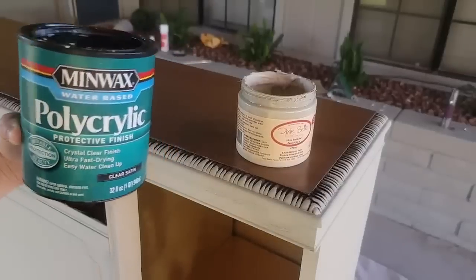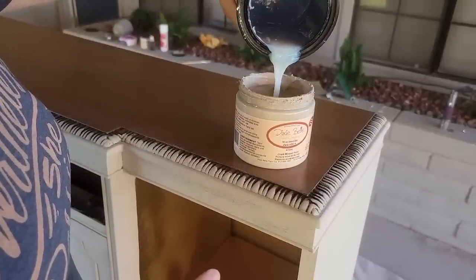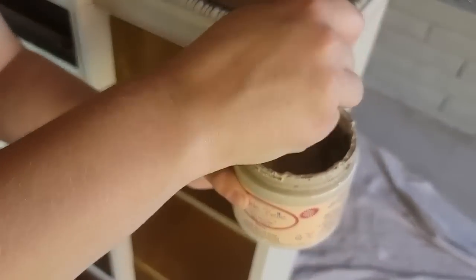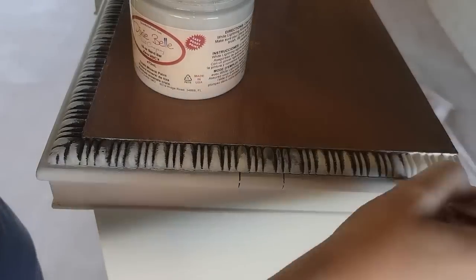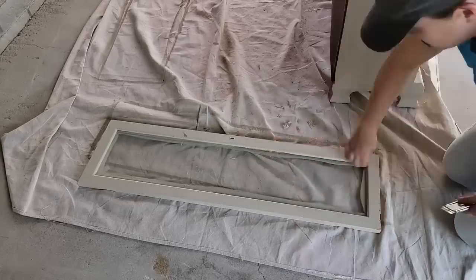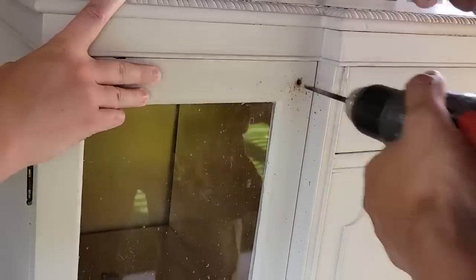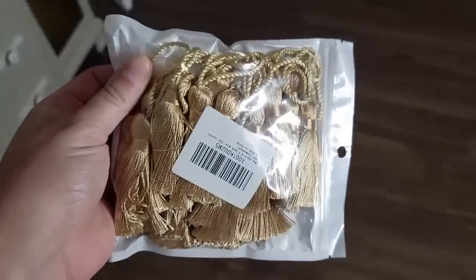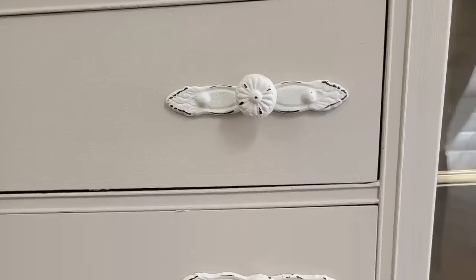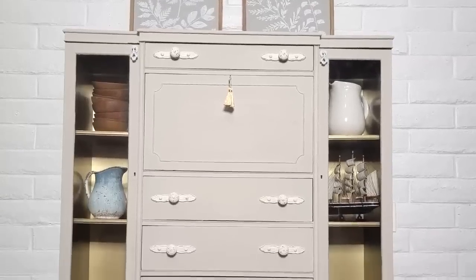A fun hack to get a streak-free matte finish is to add your clear coat into your chalk paint. That way you can decide exactly how much shine you want to have and you can really get it to be matte. Make sure you mix it really well — after you apply this coat, which was just my second coat, it will be completely done, sealed in, and look fantastic. I added a fun gold tassel to the key on this piece and then it was totally finished. Let me know in the comments down below which of these projects is your favorite — I think this one might be mine, although I'm biased because I have it in my own home.